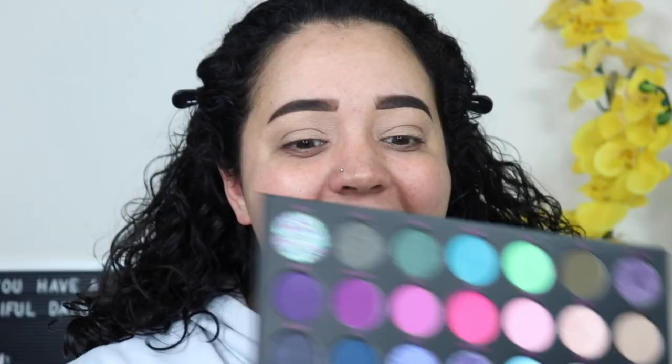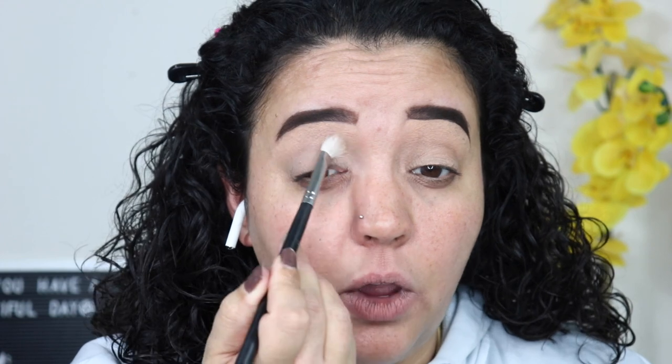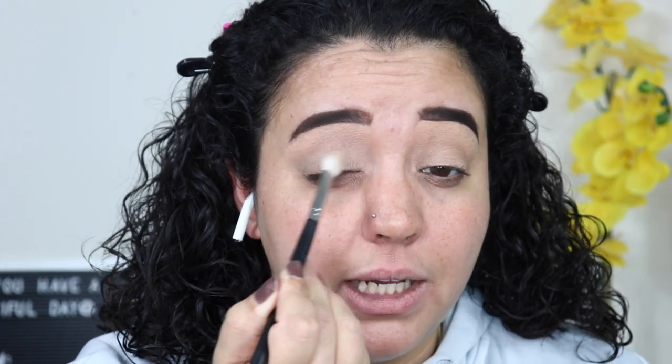Please excuse my nails — they look atrocious. Now we're going to go in with a look. I'm going to go in with a shapeshifter and just cover my eyes, lightly coating that over where I'm going to be placing shadow.